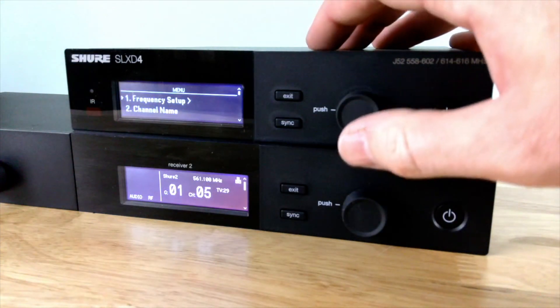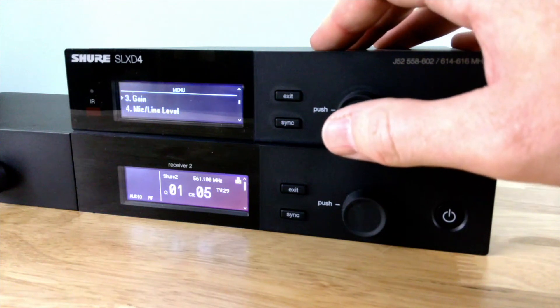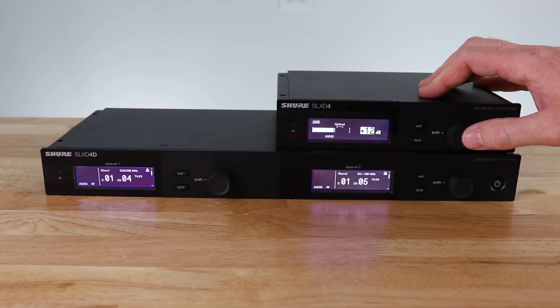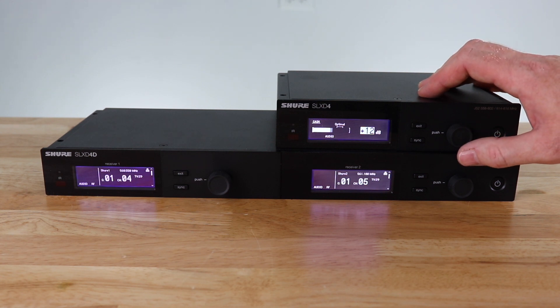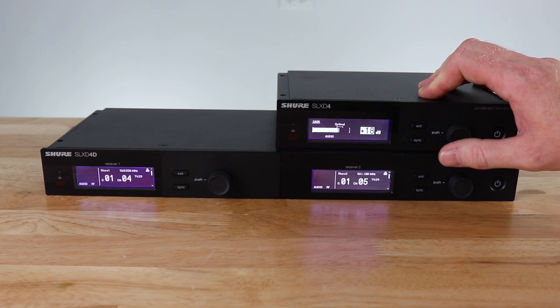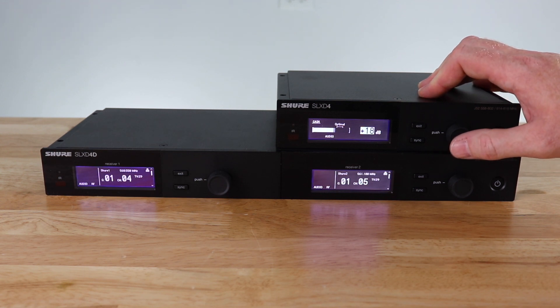Next, we're going to set up the gain for the unit. If we go down to the gain menu, you can see as I talk into the microphone, I'm not quite to the optimal bracket for my audio signal.